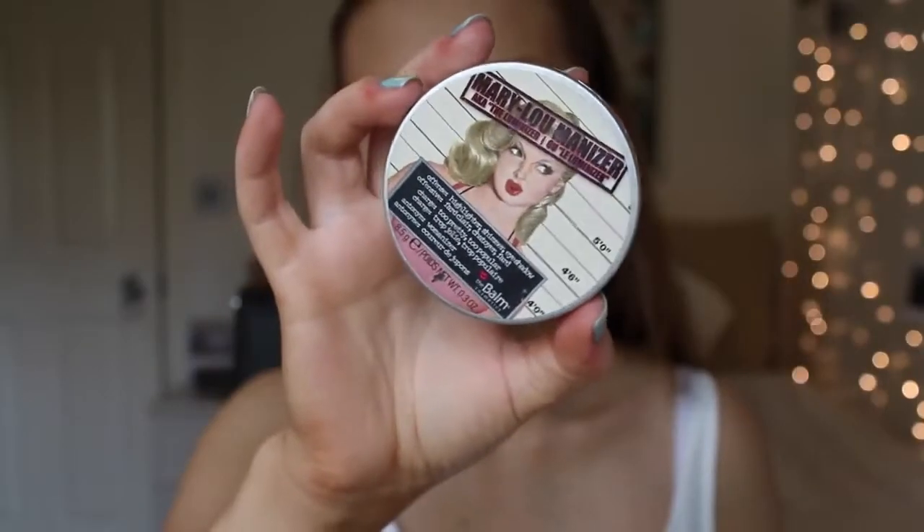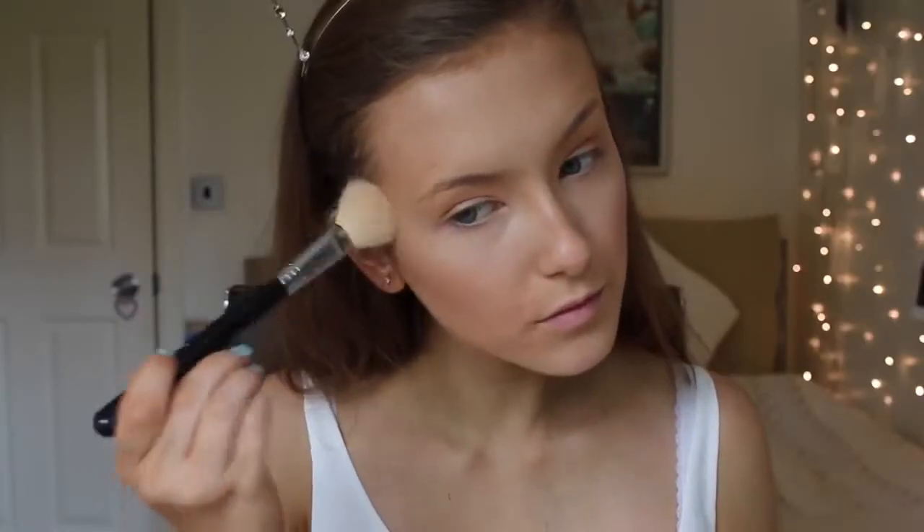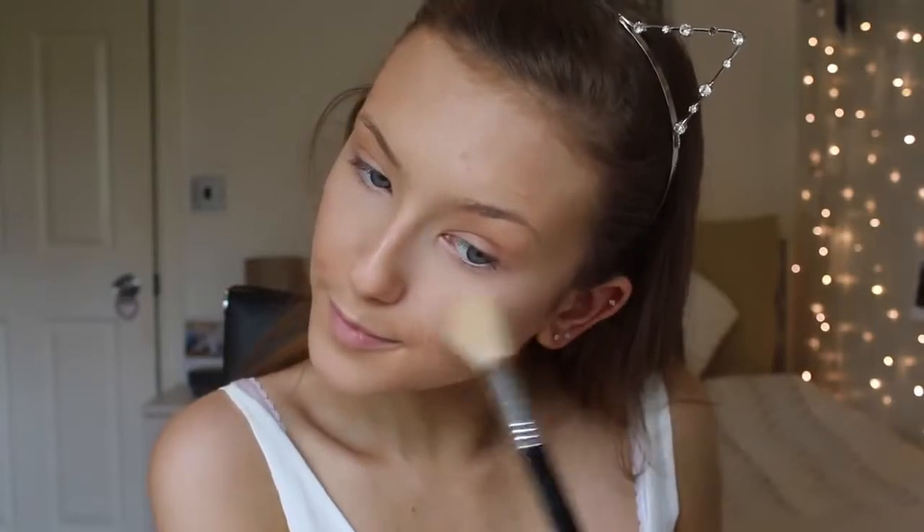Of course for highlight, you know how much I love my Mary Luminizer. I'm taking it on a Sigma brush and blending it on the tops of my cheekbones to add a highlight, and I'm also going to do the same on my cupid's bow and slightly on my forehead.